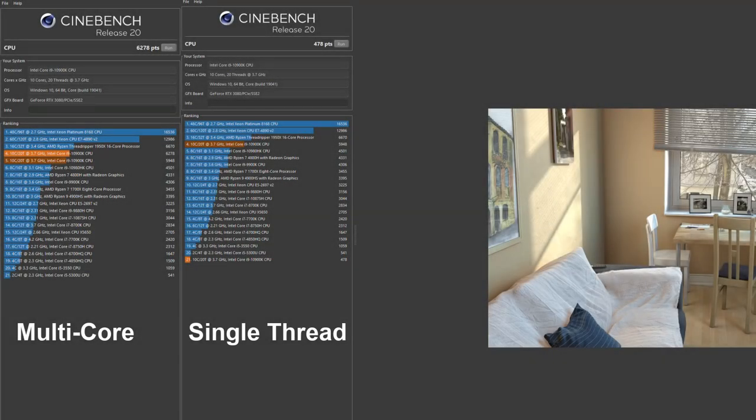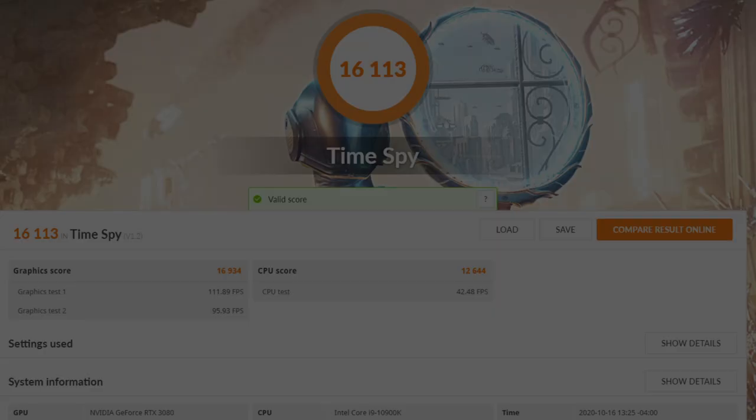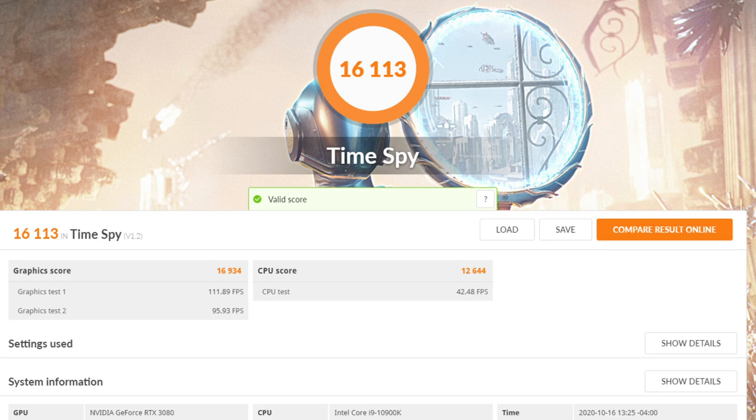So how does this desktop perform? The stock-clocked i9-10900K scored 6278 points in the multi-threaded Cinebench R20 test and a single-core score of 478 points — it's a very good 10-core CPU. The RTX 3080 scored an impressive 41,579 points in Fire Strike and the 10900K scored 28,806, the fastest I have seen. In Time Spy, the score was 16,113 points with the RTX 3080 scoring 16,934 points, which is amazing.